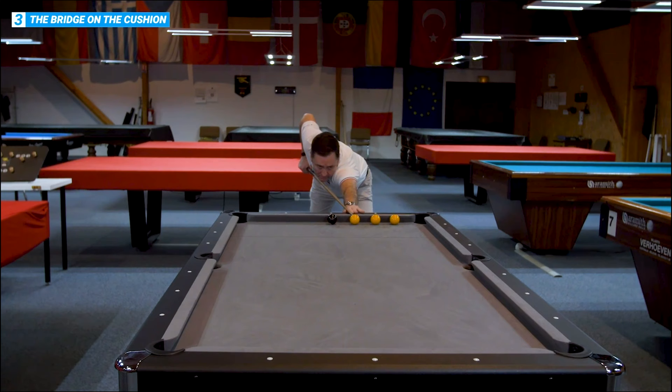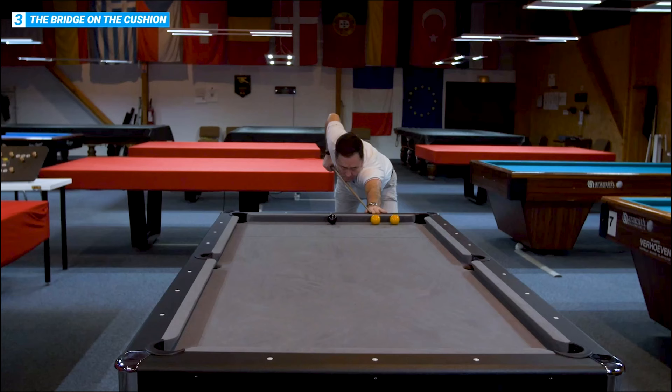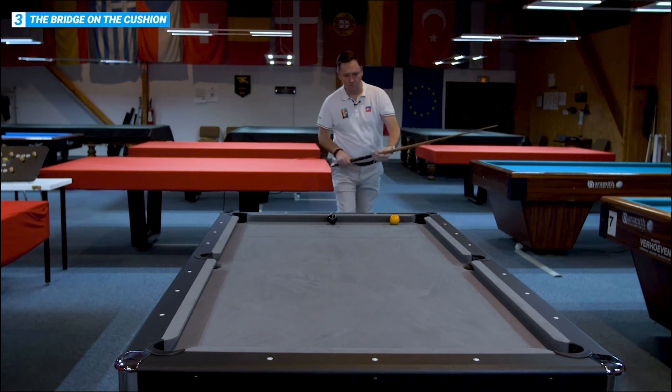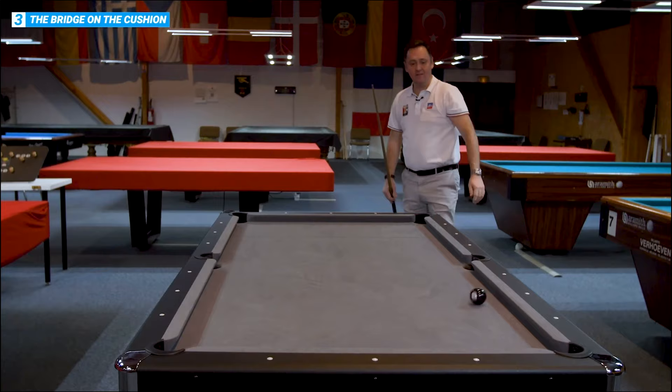Nice and slowly. Make sure we stay down on the shot, watch the ball go into the pocket. When it's in the pocket you get back up. Last one. And the black on three cushions.